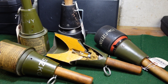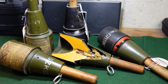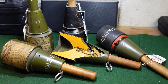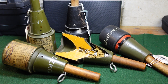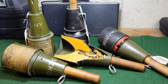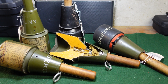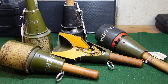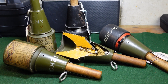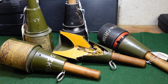Hey guys, welcome to another video from Historic Militaria. Today we're going to be looking at the Soviet RPG-43, which was a World War II invention that actually saw quite a bit of use after World War II as well. I've done a video on these before, but these are some better examples to look at, including a factory cutaway. We'll take a more deep dive into how this pretty interesting grenade works. They're pretty iconic from World War II, so let's take a look.